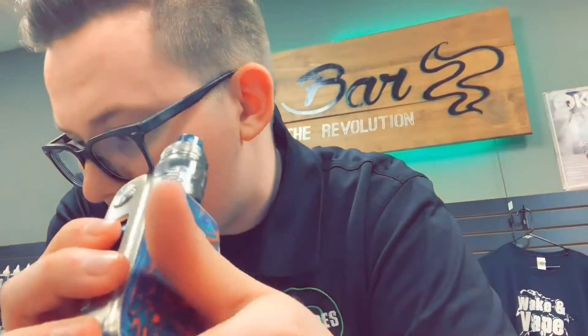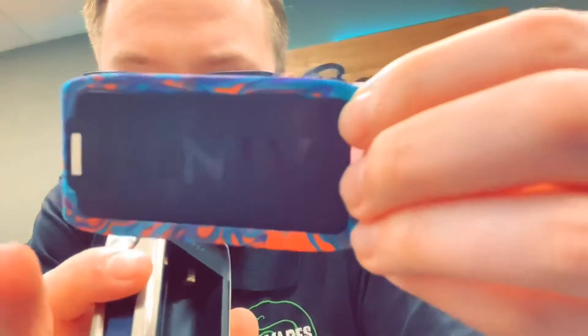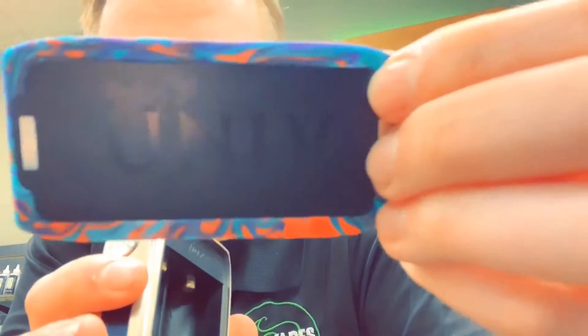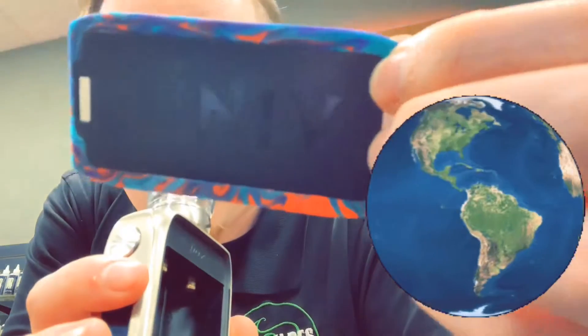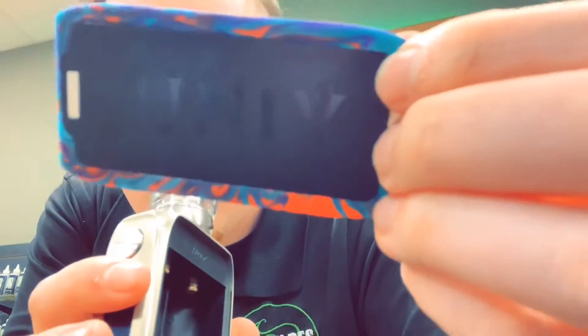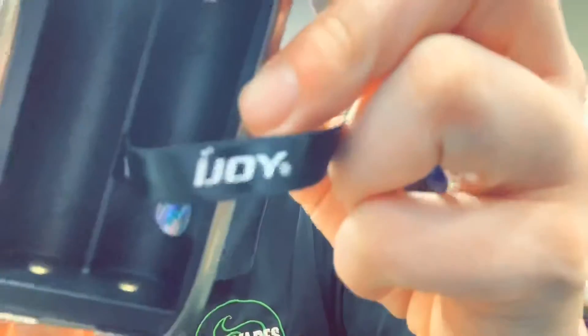So this is the device — it's two battery, and I initially said 200 watt, but correction: it's a 180 watt box. What's cool — and what Trent was showing me — is that the camera's not picking it up well, but it says 'Universal' and it's basically got the map of the entire world on there. It is series wired, so negative up on one side and positive up on the other.